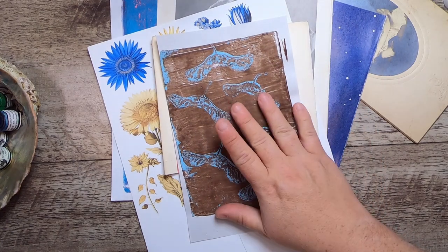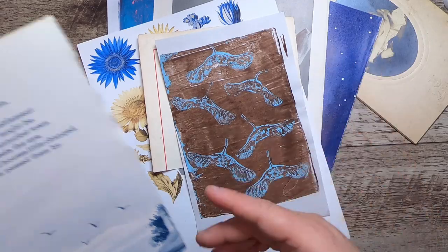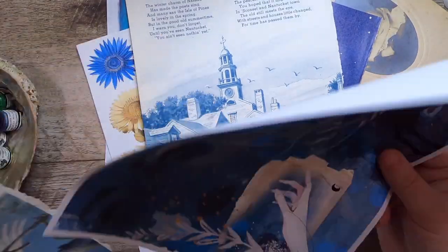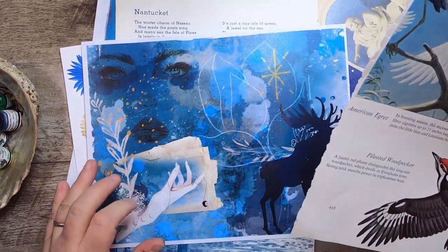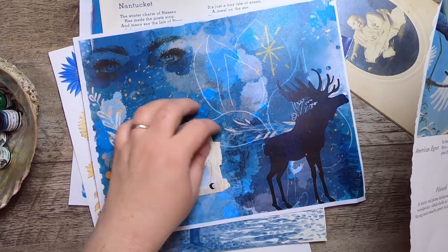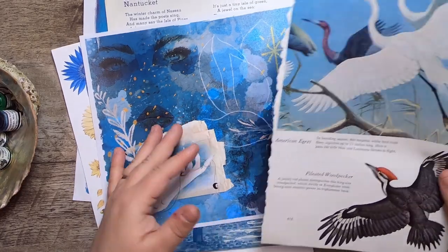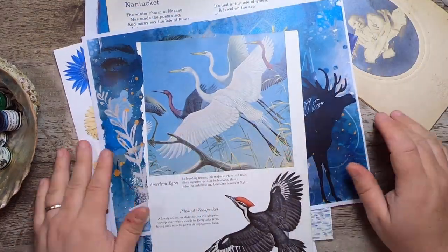I also have some jelly printing with maple seeds, blue on a brownish background, a page from an Ideals magazine, a digital from Release the Crafting kit that I've been working with and love, and then I also have this bird image. Let's jump in — it feels like more than 10 things, but that's fine.